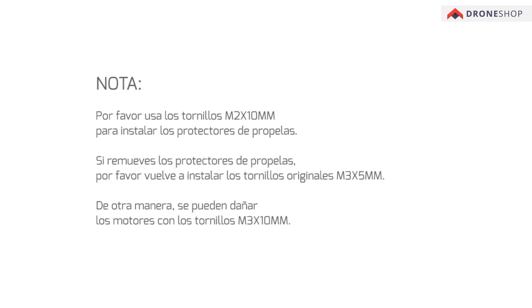Please use M3 by 10 mm screws to install the propeller guards. If you remove the propeller guards, please reinstall the original M3 by 5 mm screws. Otherwise, the motors may be damaged by the M3 by 10 mm screws.